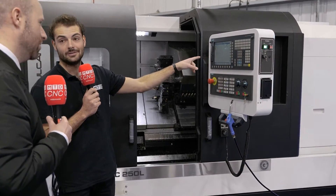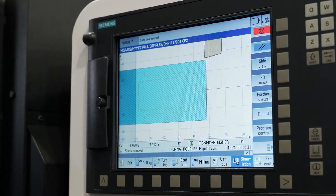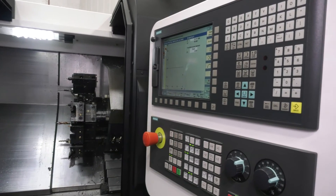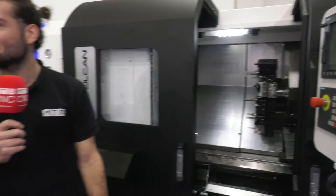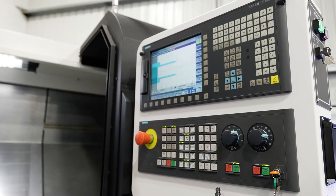And we've got Siemens control — a cracking little control. I love Siemens, it's so easy to program on the machine. You don't even really need a CAM system; you could just jump straight on the machine and start programming on day one. Exactly. We buy that in with all the options switched on, so if you want to import DXF files and JPEG files, we can take that straight into the control. So it's quite a high spec control for the price of the machine. Yeah.